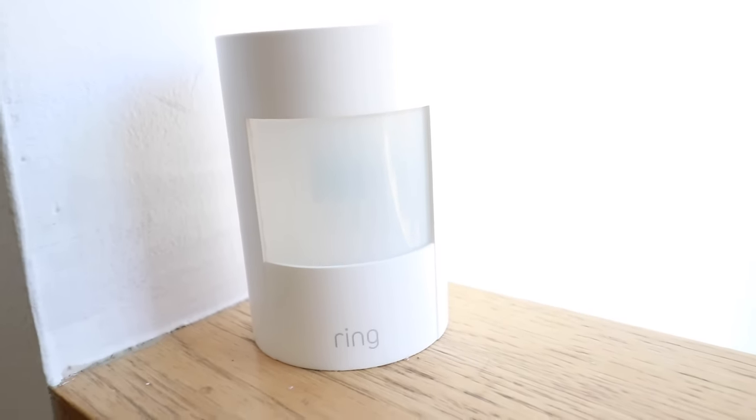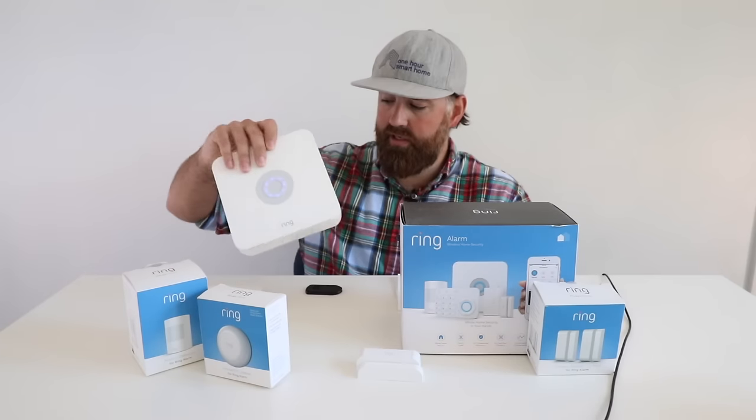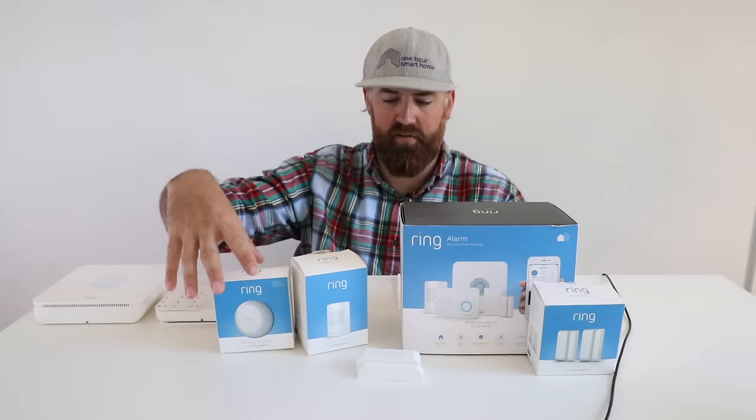One feature I've liked over the past year is all the different sensors available for the Ring system — not every security system has as many. One of my favorite sensors is the freeze and flood sensor, which has saved me a couple of times. It detects either water or a cold temperature that might freeze your pipes. Living in Chicago, there have been a couple of times that sensor went off and I knew I needed to turn up the heat to avoid frozen pipes.